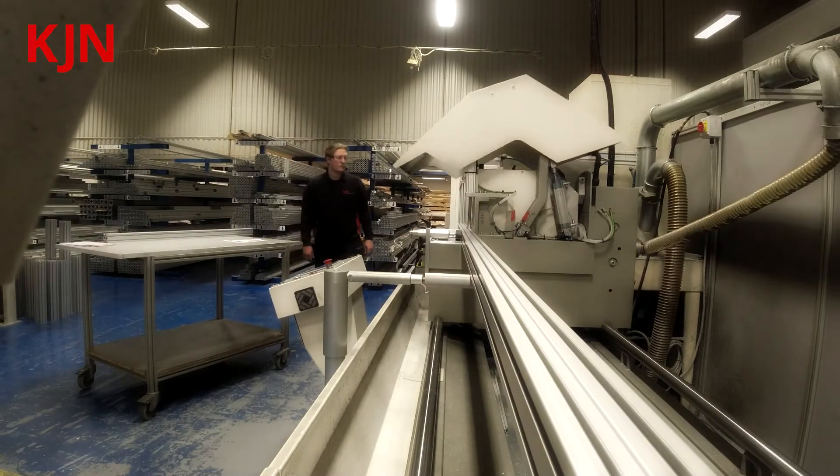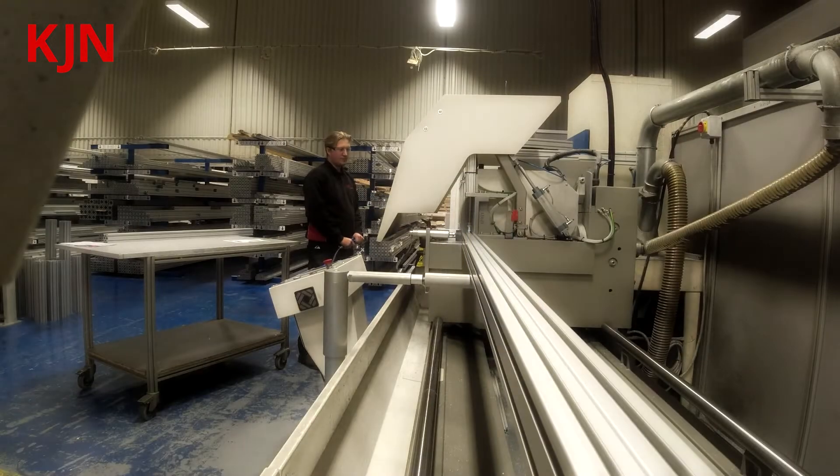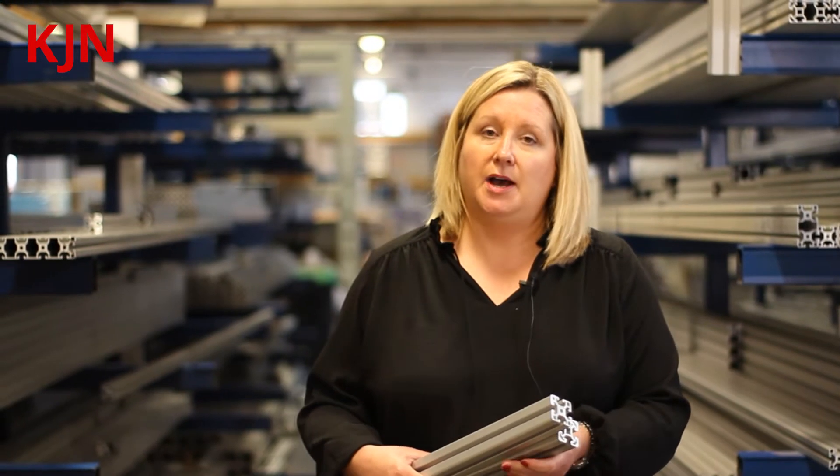Based in our facility here, we also offer all the profile cut to your required length. It comes in a standard 6m length, so you can purchase in bulk or by individual 6m lengths and cut it to size yourself. Or we can cut all profiles to millimetre-specific lengths — just select the length you require.